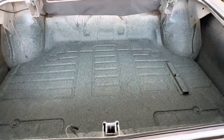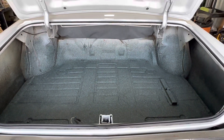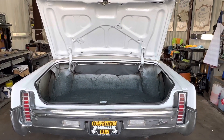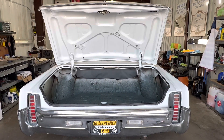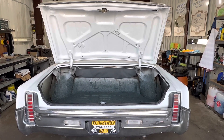I figured I'd just get it out of the way before I bolt everything back in. Good luck bidding, guys — when it goes live on Bring a Trailer, I will get you the link. 1970 Oldsmobile 98 convertible, factory air, loaded with options. Stay tuned for more details on this car. Thanks, guys.